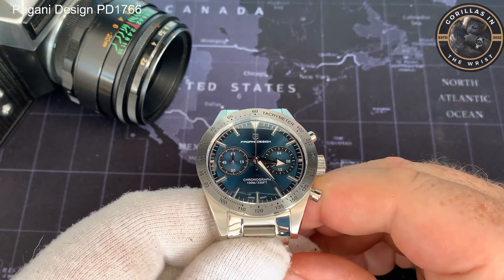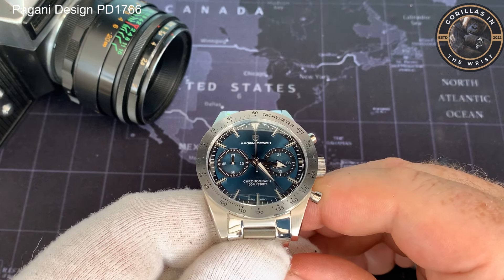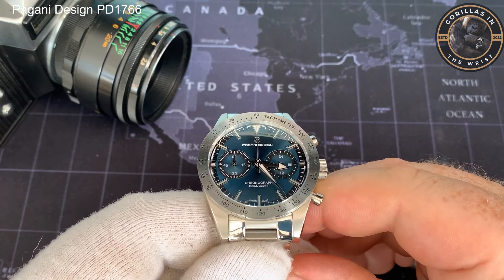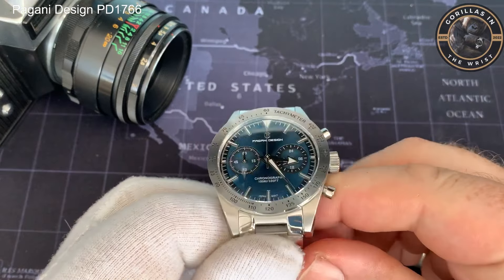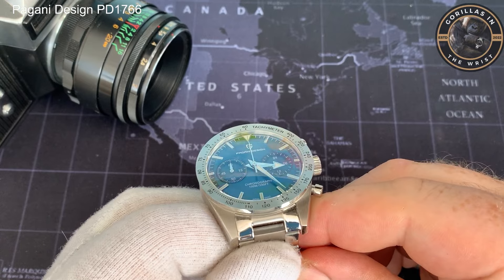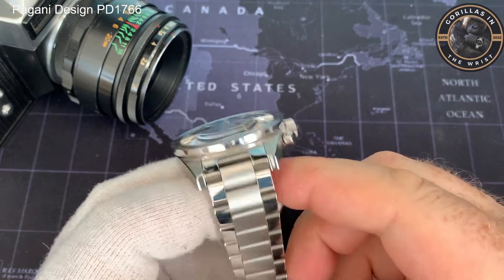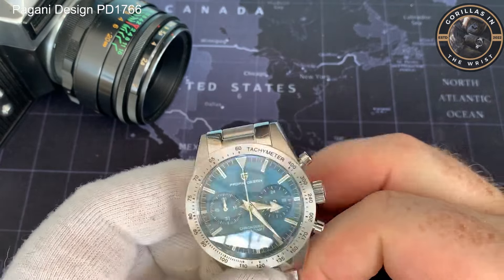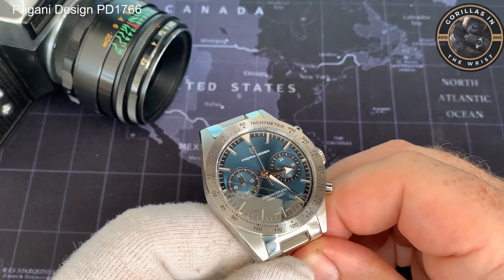In terms of the things I like about this, it's hard not to recognise that for the money I paid — at £33 — it has really good specs. A domed sapphire crystal is not cheap. A good Seiko movement is not cheap either. A fairly good bracelet — again, not cheap. This watch has plenty of good spec.